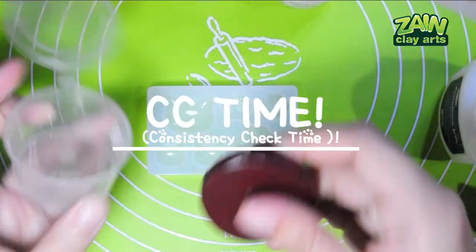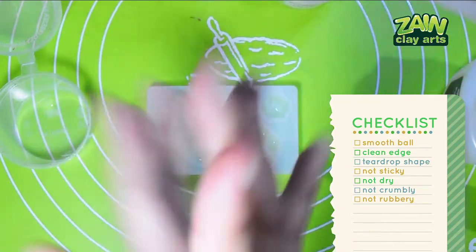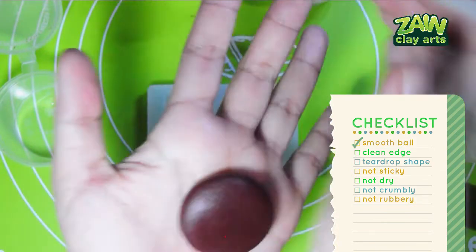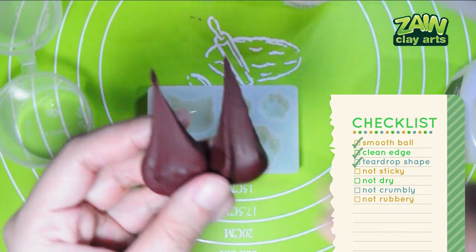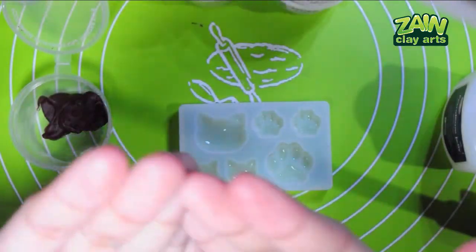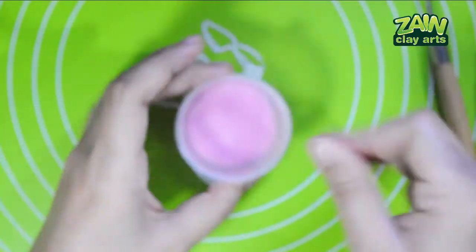Choco brown Neko food color powder — CC time. This one also feels a little overcooked. Ball looks quite nice; there are small shallow lines here and there but it's not bad. Clean edge — check. Teardrop shape — check. Not sticky, dry, crumbly, or rubbery — pass! It did leave very very light stains on my hands, so I'll have to wash again.